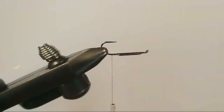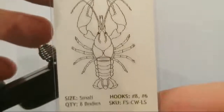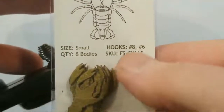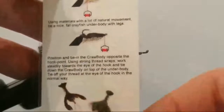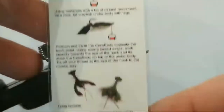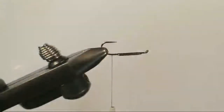First things first on our 'Who's Your Crawdaddy,' we need our craw body. I picked this up at my local fly expo — this is a Fish Skull Craw Baddie, olive, and I'm using the small on a size 8 hook. We're right within its appropriate size, and this is going to be a lot of fun to work with in the water. I could easily sling this with my 10-weight rod and hit still water fish.